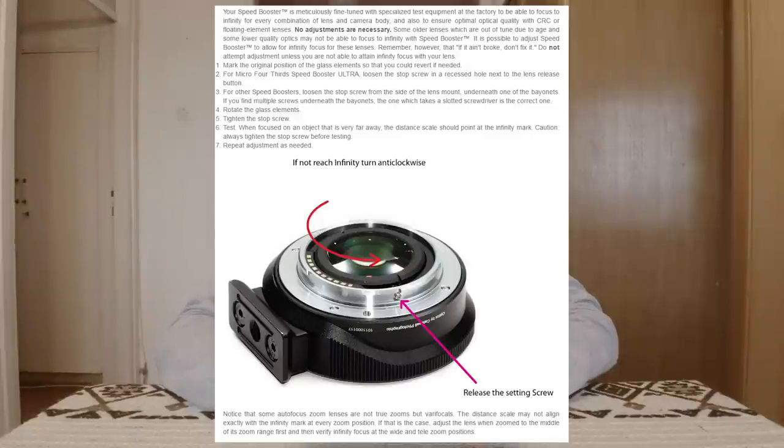The Metabones site shows a picture and some short text on how to fix and correct the focusing. I looked at my speed booster and it has the exact same screw and mount, so I will try to fix it using their guide. If you have other brands like Comlite or similar that have the same screw and mount, you will probably be able to do this on those as well.